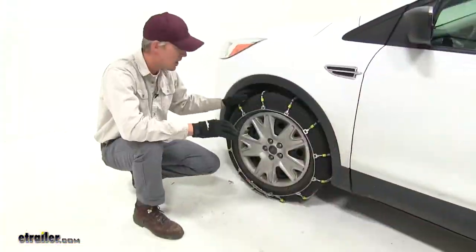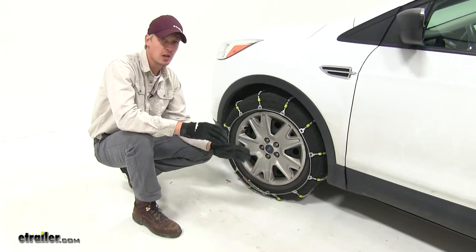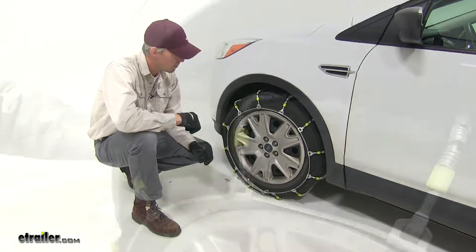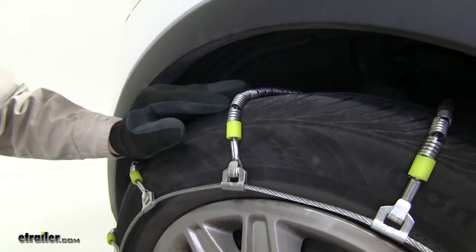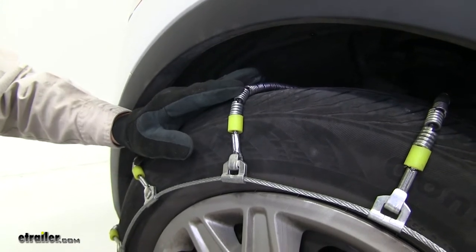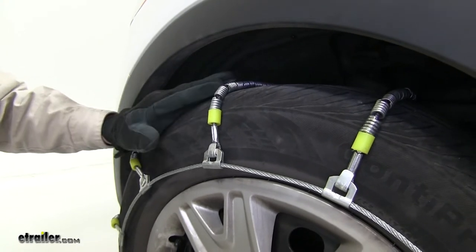These Glacier Cable Snow Tire Chains feature a ladder pattern, so they're going to be very effective when accelerating and braking in wintry conditions. They also feature spring rollers to form cross cables. Now though they're not going to give us the best traction on snow and ice, they're going to provide us with a smoother ride than studded or larger chains.